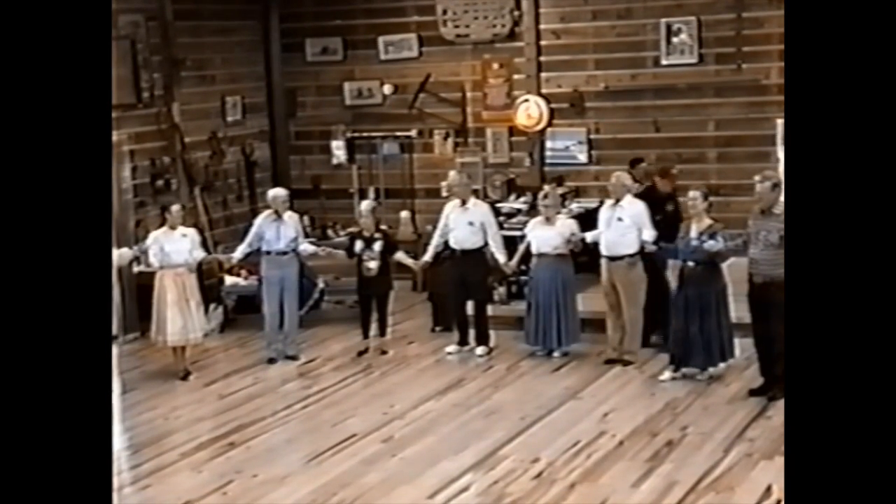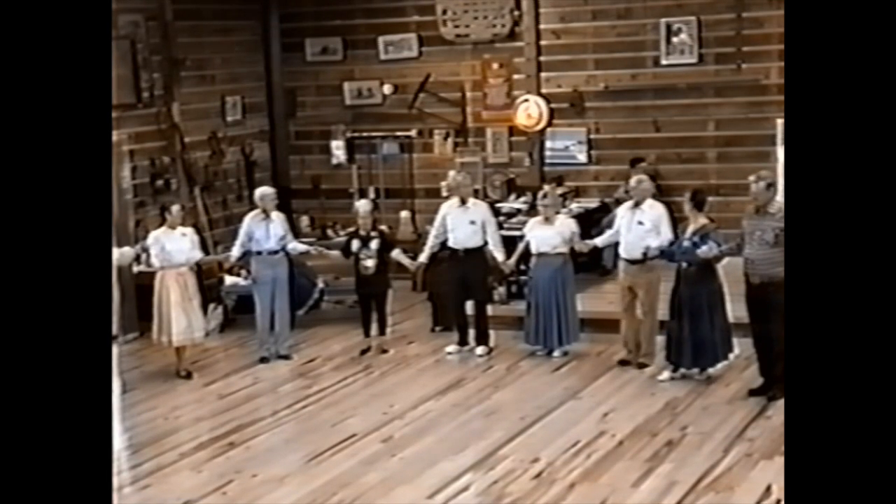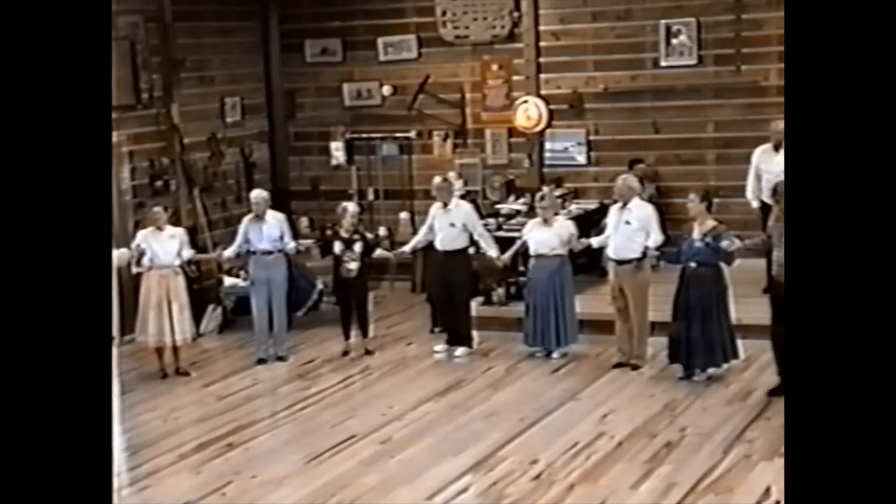Here we go — Meme's Waltz. My sister's name was Amy and we always called her Meme, and that's where the name came from. And her husband's name was Walt. This is a waltz. Are you ready?